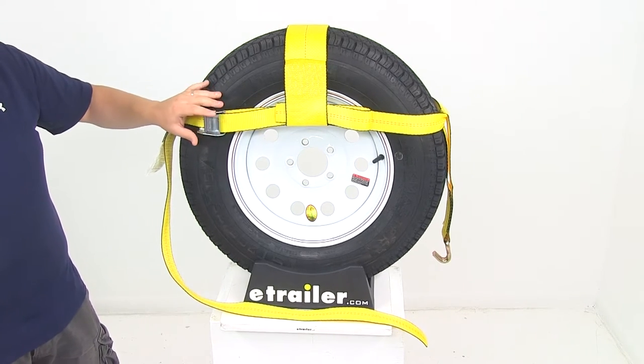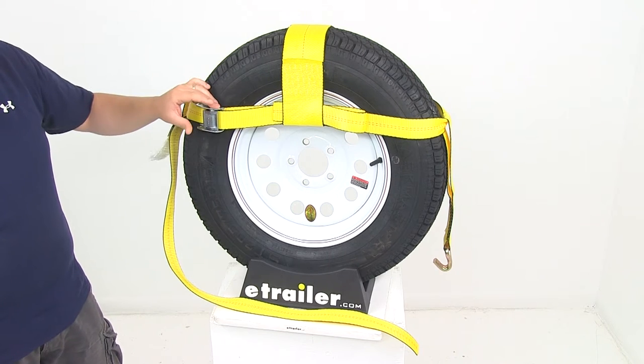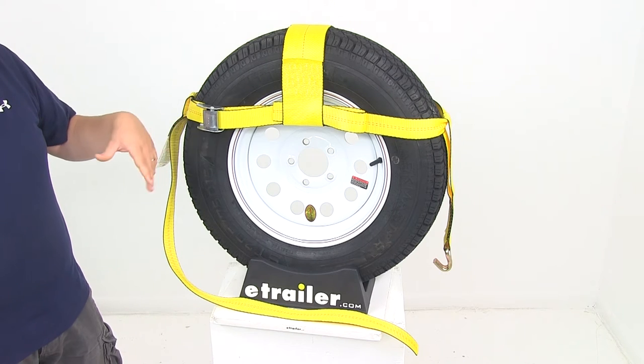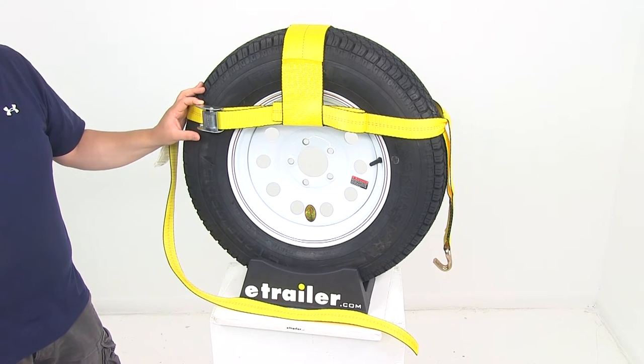The 2 inch replacement tie down strap is going to come with a 2 inch cam buckle that's going to secure the webbing around the tire. That's going to allow the webbing to be shortened or lengthened depending on your tire size, so it's always going to ensure that the strap is in the correct location on large and small tires.